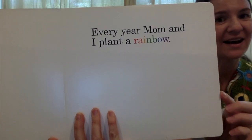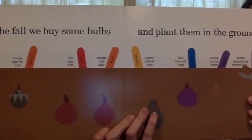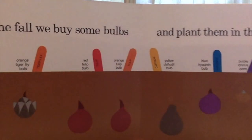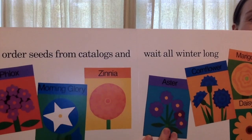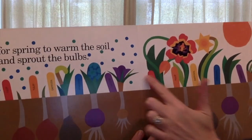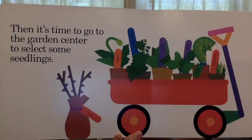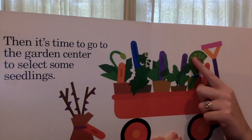Every year mom and I plant a rainbow. In the fall we buy some bulbs and plant them in the ground. These are bulbs — they're like big seeds. We order seeds from a catalog and wait all winter long for spring to warm the soil and sprout the bulbs, like they're starting to come out of the ground. Then it's time to go to the garden store and select some seedlings. They have their bulbs planted and now they have filled up their wagon with some more little plants.